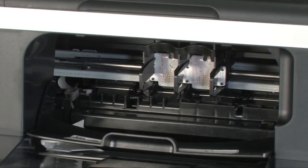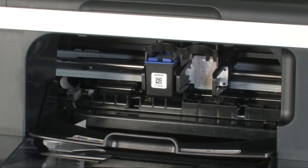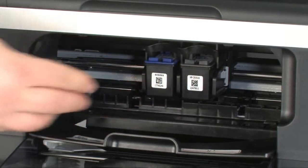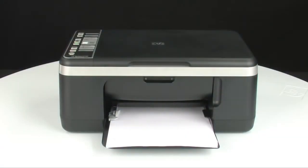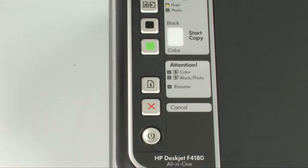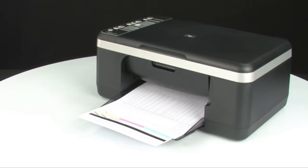Reinstall the cartridges back into the printer. Start with the tricolor cartridge: hold it with the paper label on top, insert it into the correct carriage slot, and push firmly until it snaps into place. Repeat the same steps for the black cartridge. Close the cartridge access door. Try printing a self-test page: press and hold the cancel button, then press the start color copy button, and release both at the same time. If it prints successfully, the issue is resolved and you can reconnect the USB cable. If not, go on to the next step.